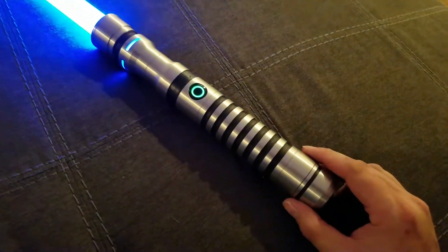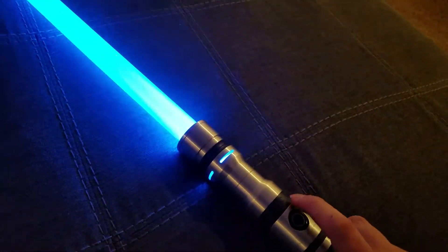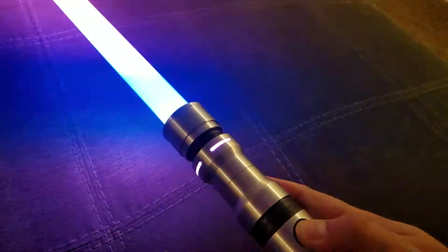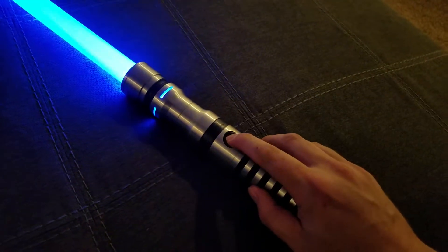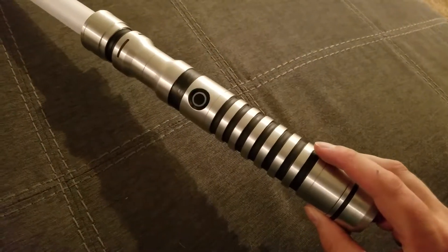There's your standard blue blaster effect with one-button lockup. To switch sound font with one button, you do this little spin motion.